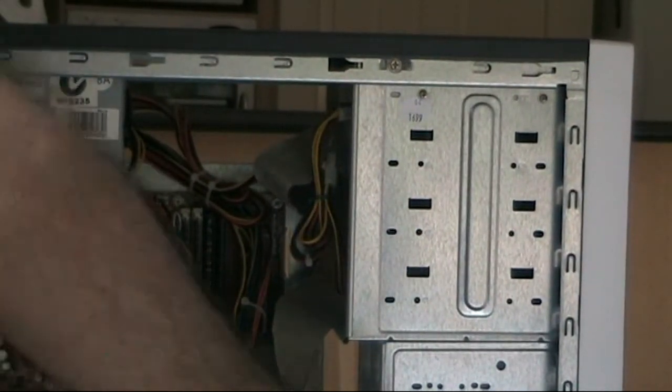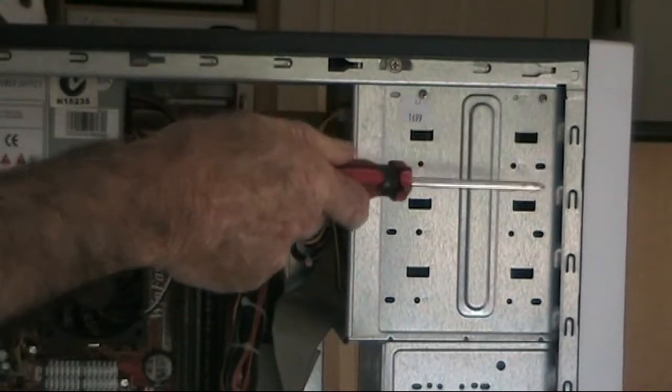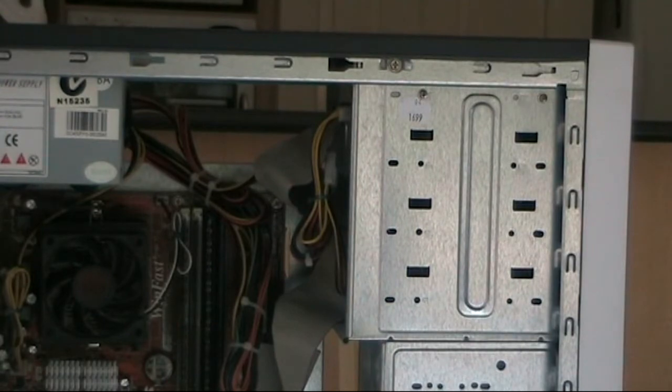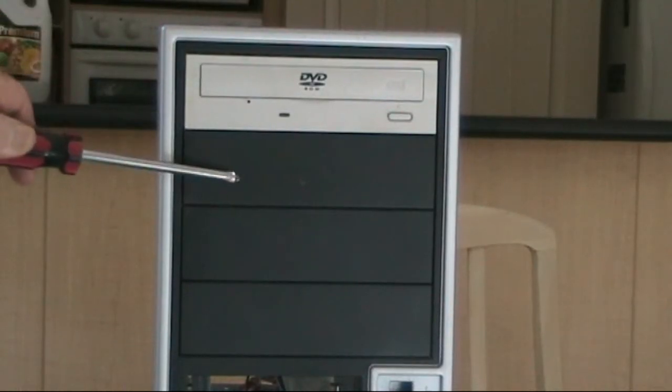You may also want to consider vacuuming out any superfluous dust and grime. Use a soft brush on the end of the vacuum, and be very careful not to overdo it so as to damage any components.